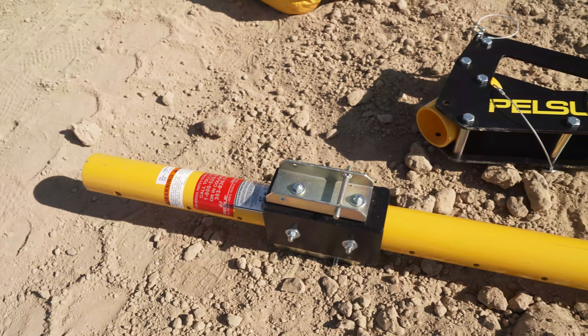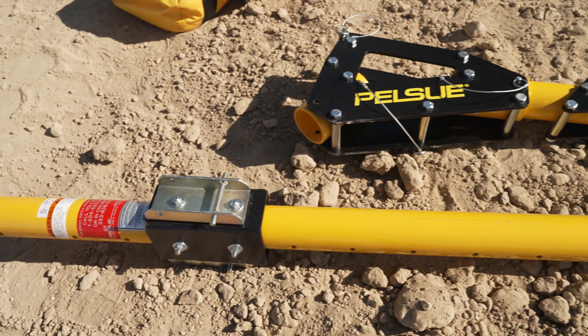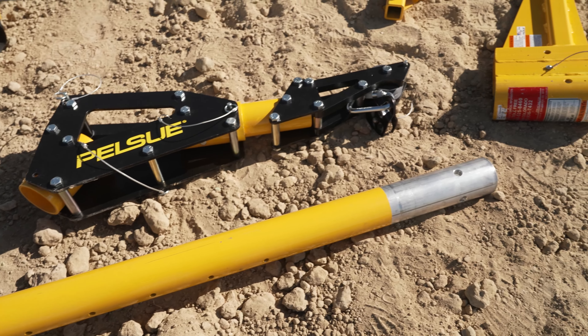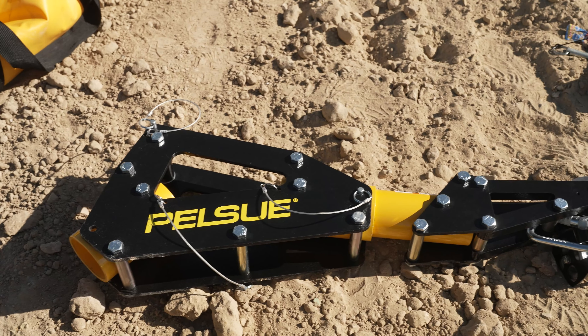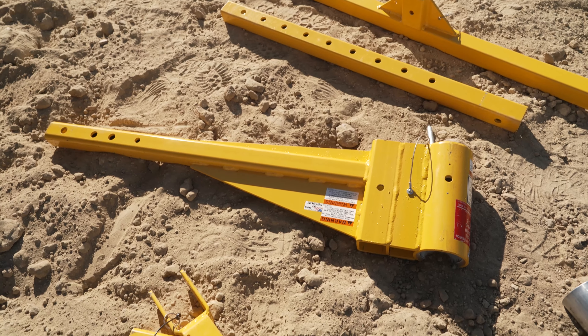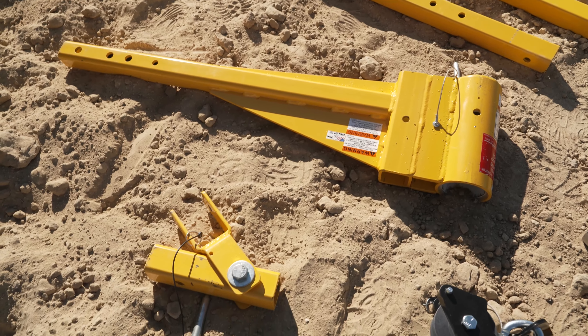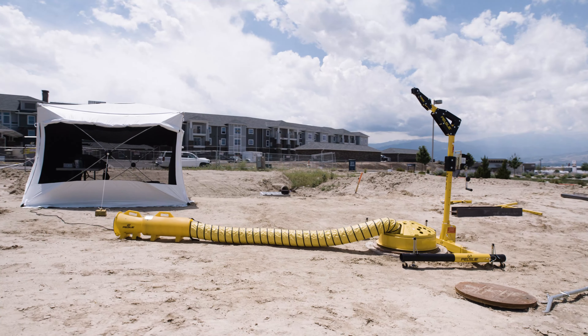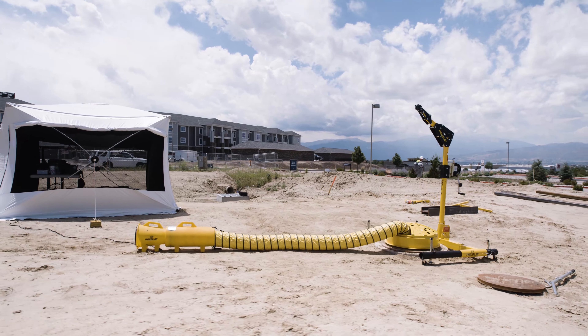First, like any piece of fall protection equipment, the Davit must pass through a visual inspection before each job. Whether you're using the permanent, portable, or vehicle-mounted Davit, examine the entire unit for any signs of wear or damage. If any damage is found, the unit must be taken out of service until it can be repaired or replaced.